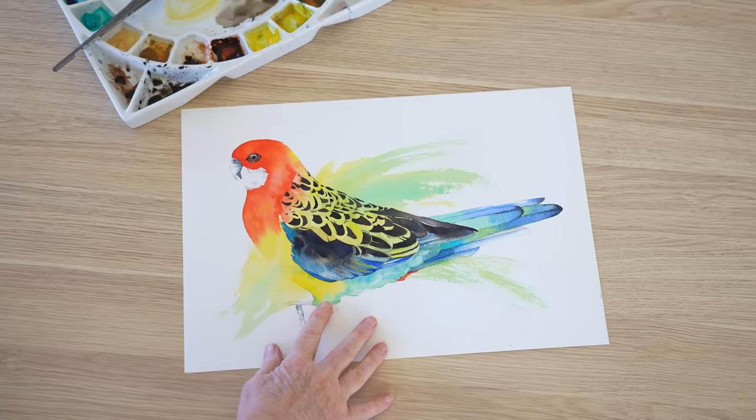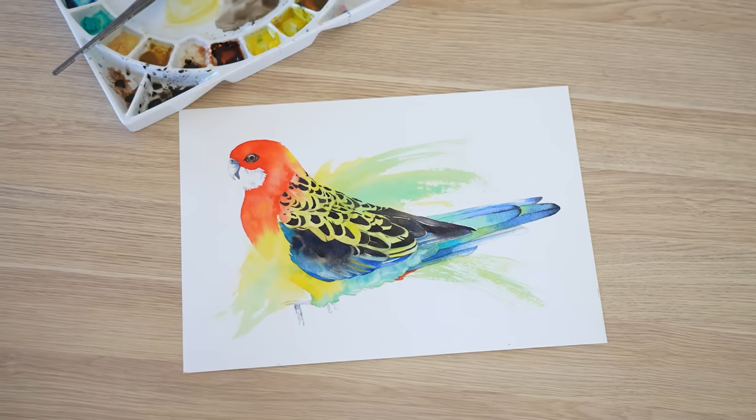Beginner watercolour painters often ask me how to blend watercolour paint. In this video I'm going to demonstrate two different ways you can do it, both on wet paper and dry paper. I'll use this painting of an Eastern Rosella to show you some of the techniques.